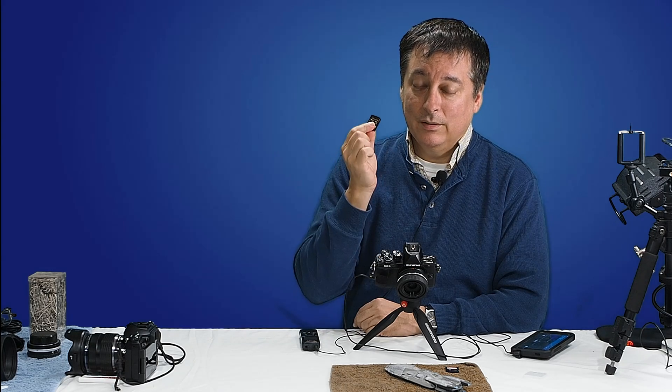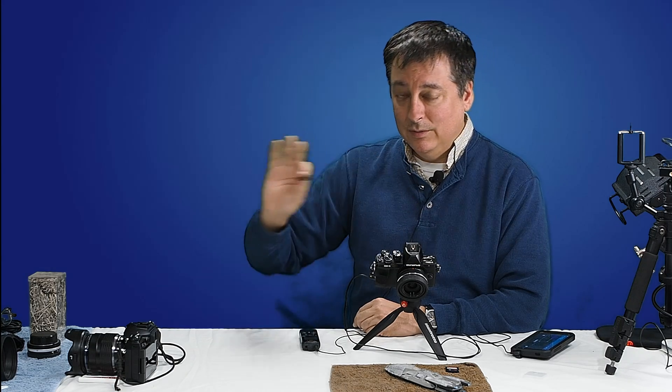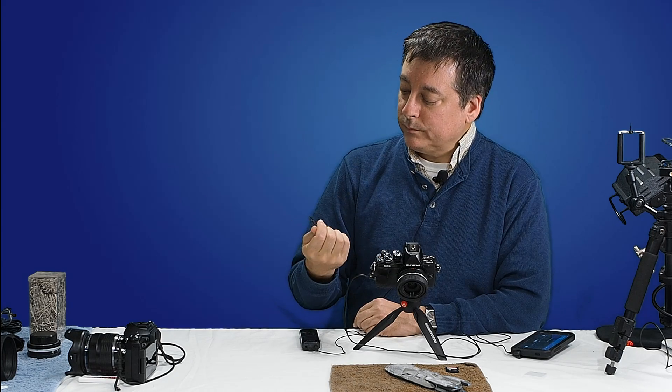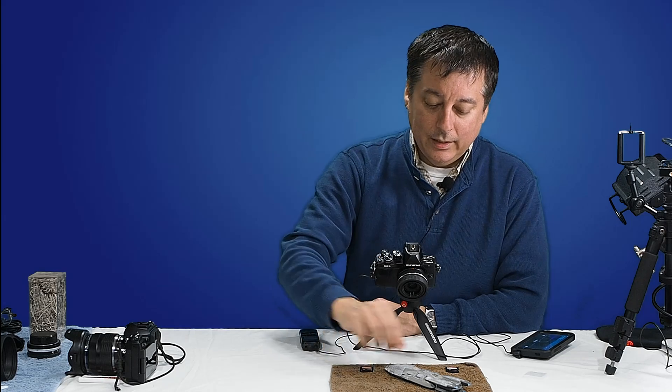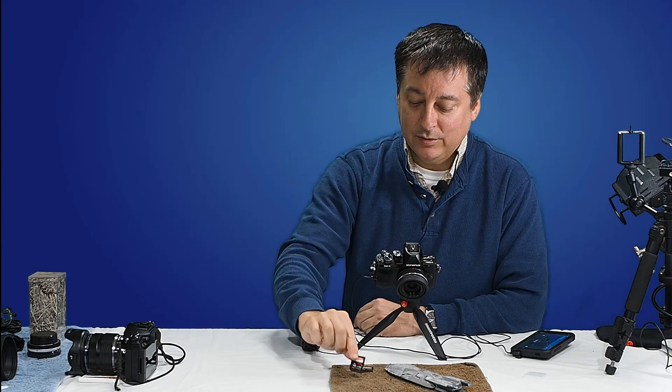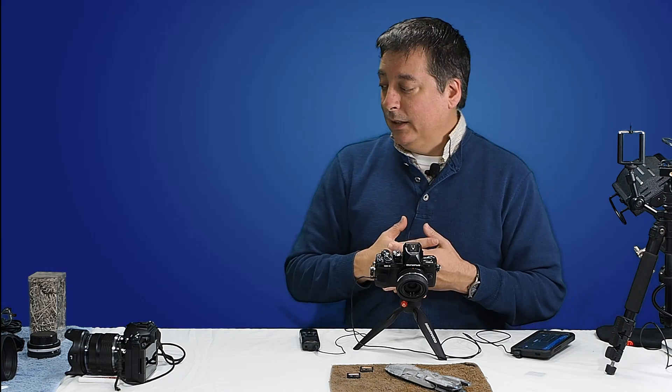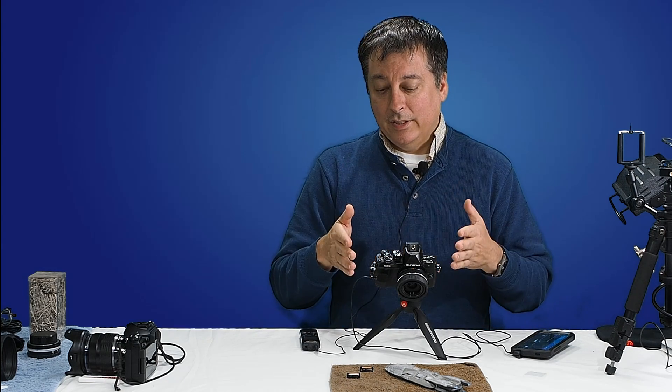And also for video, these faster cards are going to make a difference — I'll do a different tutorial on that once I get video down. Again, the caveat being that for post-processing, these faster cards can make a difference if that's important to you.